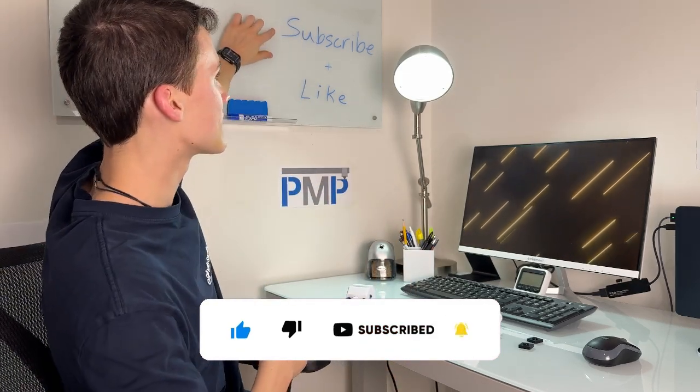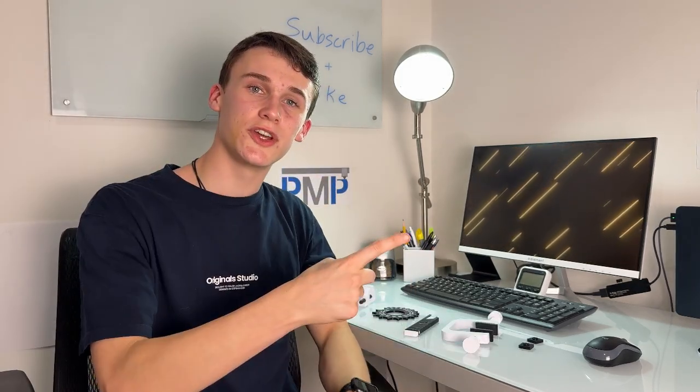If you enjoyed this video and found it entertaining or helpful, remember to like and subscribe. Also watch last week's video where me and Pablo reviewed our 3D printer, the A1 from Bambu Lab. We'll see you guys next week and we hope you have a happy new year!